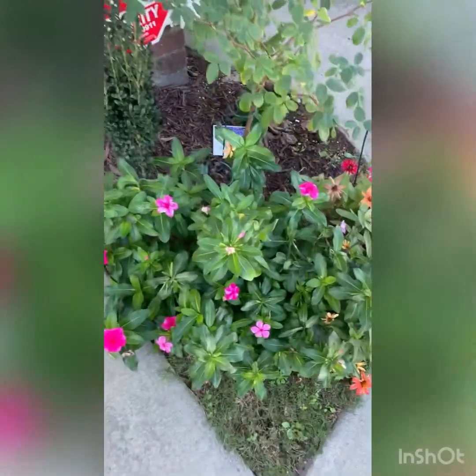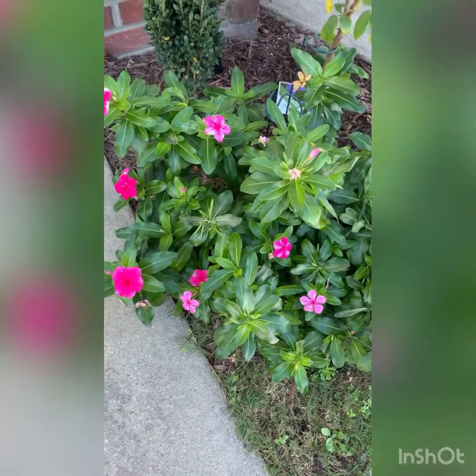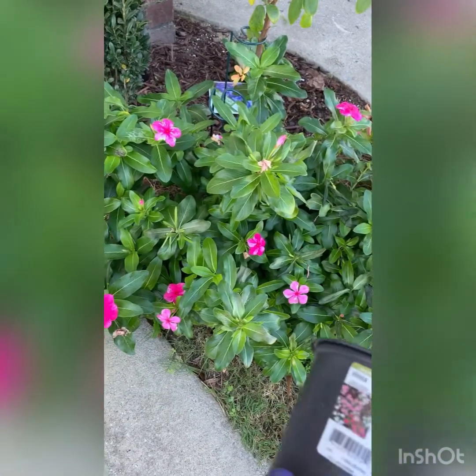Good morning, y'all. It's early and I'm out here in my garden. I just got a couple things I wanted to get done before it got too cold. This right here is a vinca, I think it's called.